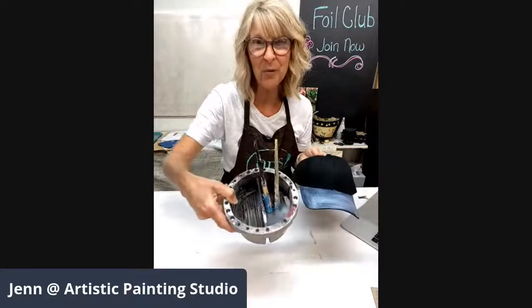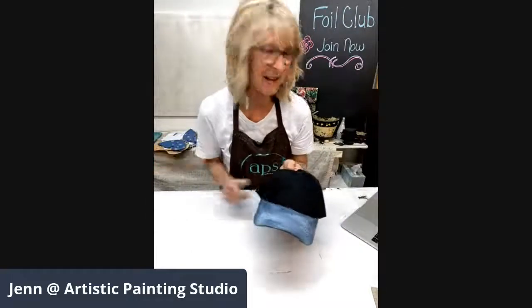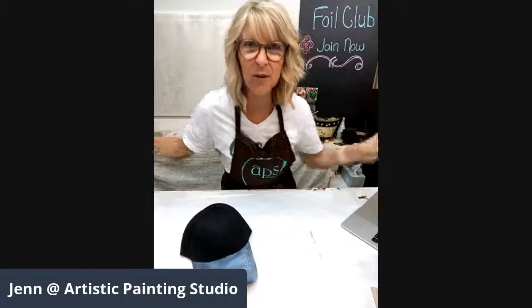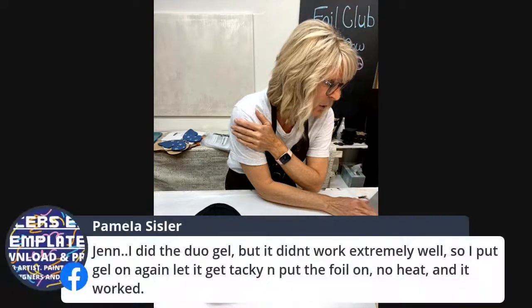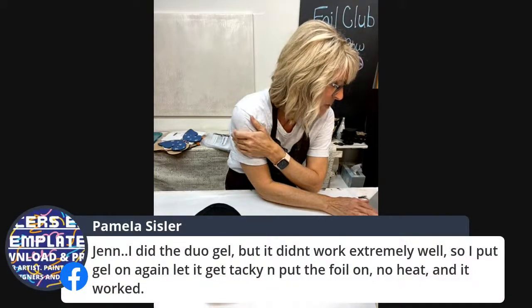Pam had done the duo gel but it didn't work extremely well — she put the gel on again, it got tacky, and put the foil on with no heat and it worked. The duo gel actually has trained formulas. We have four or five different adhesives for fabric. The gel used to just be called gel, but now it's called duo gel. I got an email from the company saying it can work both ways — with a heat transfer iron and also without.